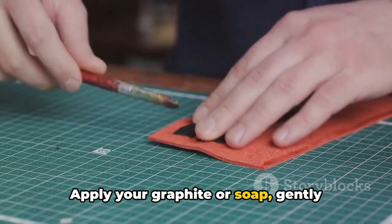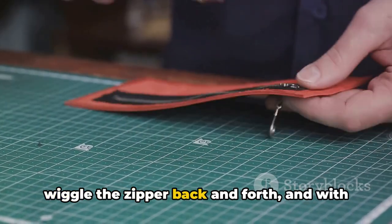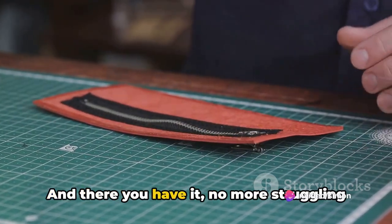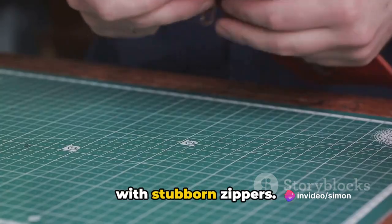Slow and steady does it. Apply your graphite or soap, gently wiggle the zipper back and forth, and with a bit of patience, your zipper should be back in working order. And there you have it — no more struggling with stubborn zippers.